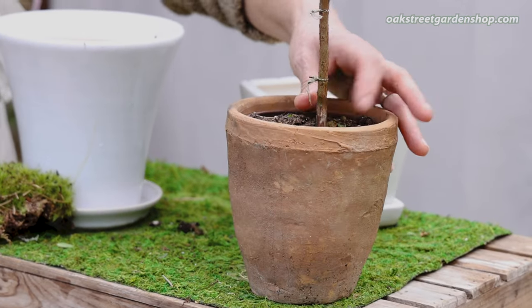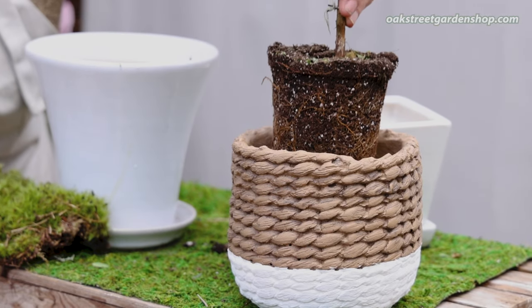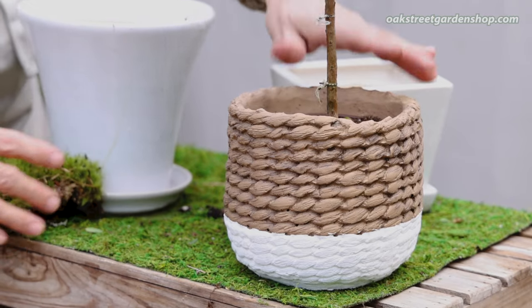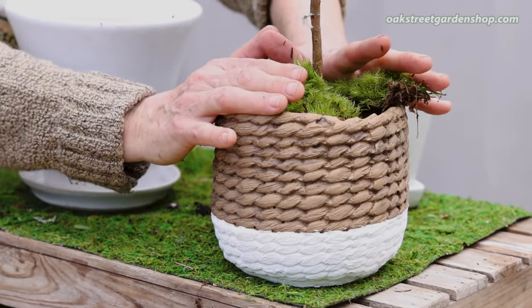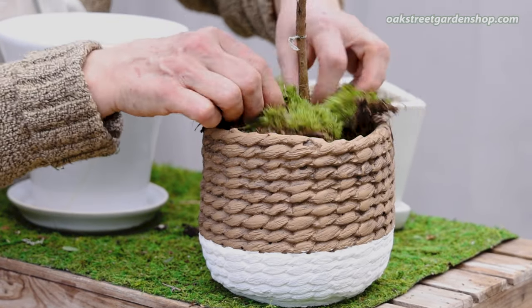This one would be a perfect fit if you have more of a rustic look — really, really nice. And then this basket pot is another one that would work as well. Just put the moss right around. Now, when you're taking care of this, they like even moisture — it's really important with myrtle.